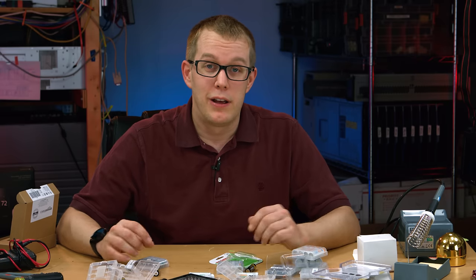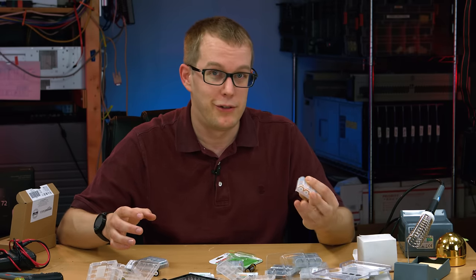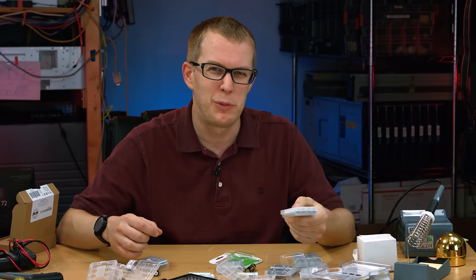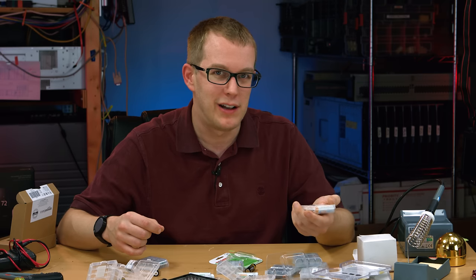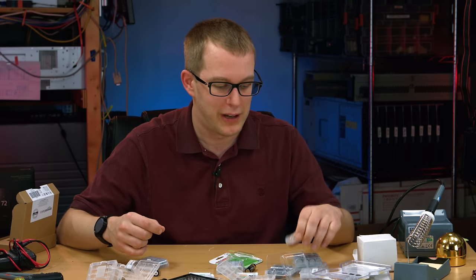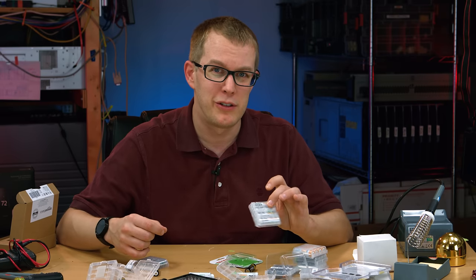Thanks for watching my very long review and rant about nickel-metal hydride batteries. Not the most interesting thing in the world, but if you have a lot of devices to power and you don't want to keep buying alkalines over and over again, go for the EBLs — they're probably cheaper than some alkalines.